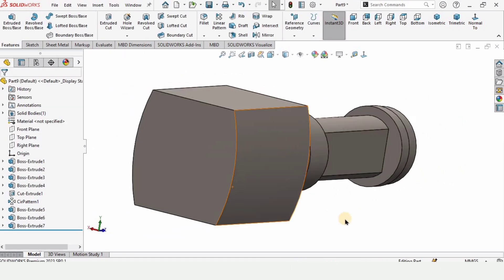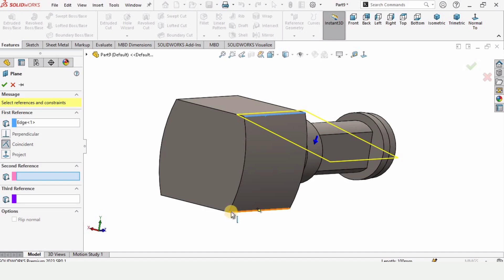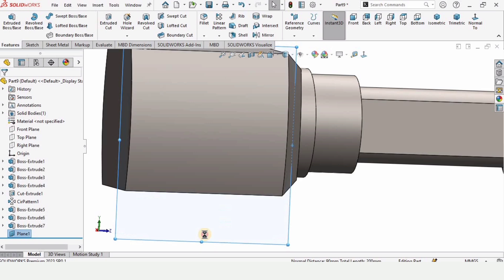Now I want to make a plane, so go to Reference Geometry and select Plane. Select this edge and this edge — these two edges. This is the first edge and this is the second edge. Check this box from here and just elongate this plane.